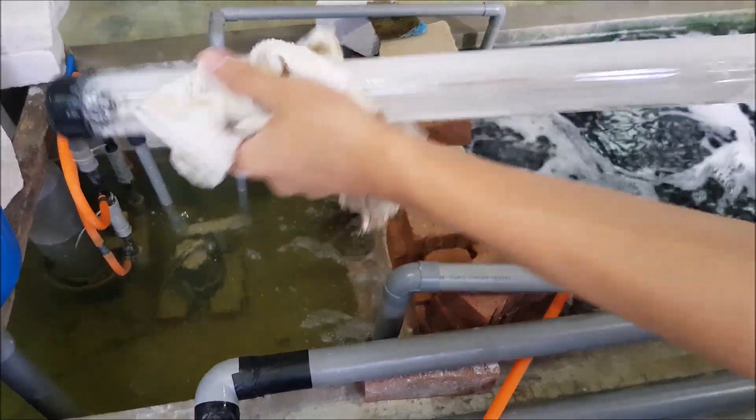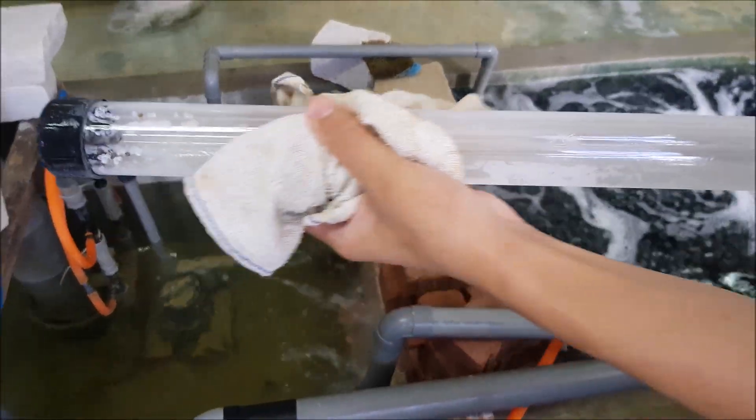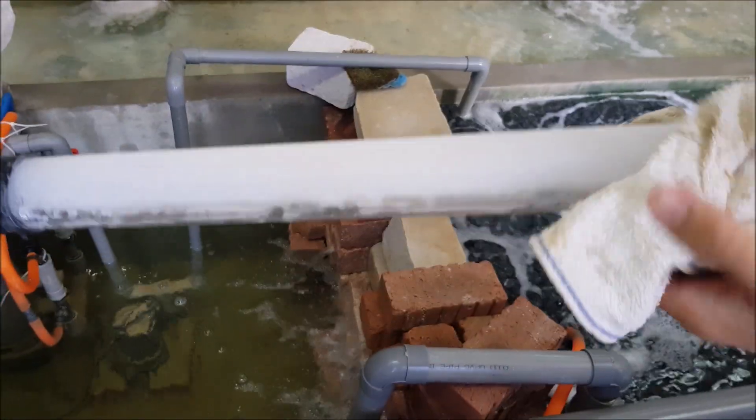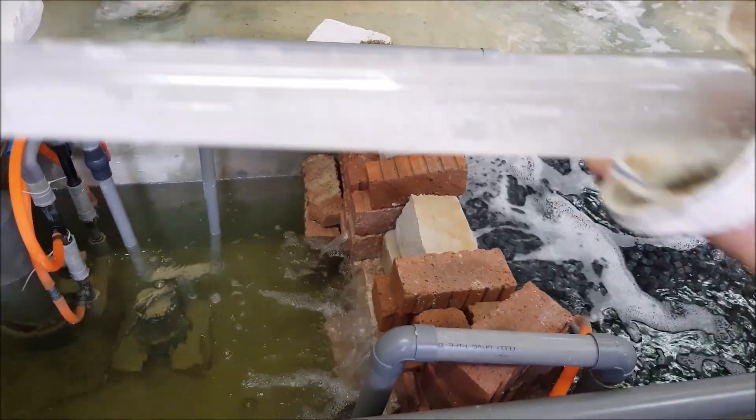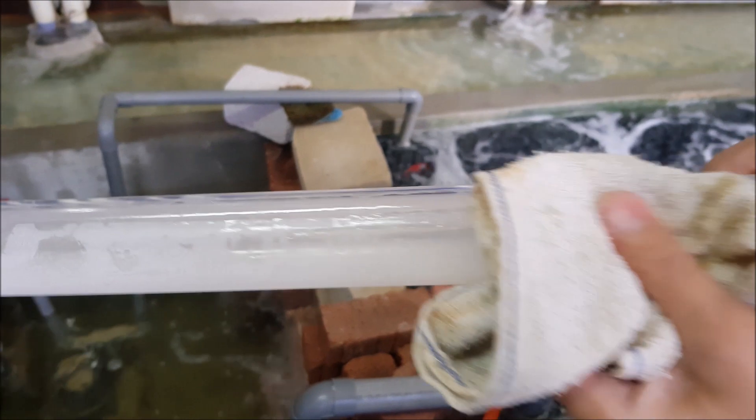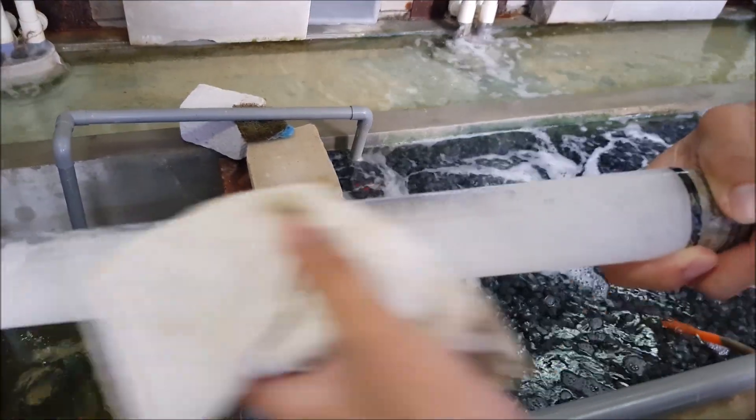As you can see, after putting it for a month, it formed what we call calcification on the UV lamp. This calcification is pretty hard to remove — you can't remove it just by simply using a cloth, and it's a very stubborn kind of deposition.